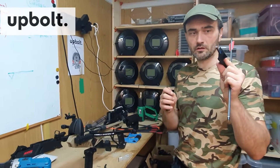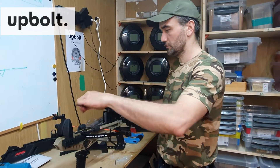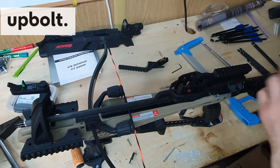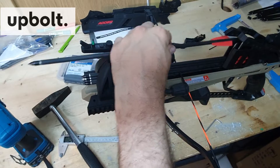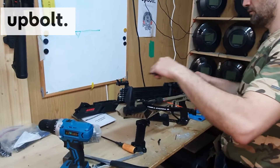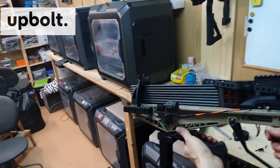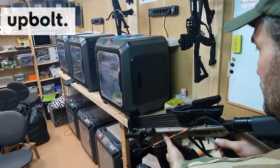We are now done with the modification — we cut the metallic part and everything is installed. We can put the bolts in and test how it works with an upbolt magazine after conversion. This option is a conversion, not an upgrade, but as you will see we get a fully functional system. Let's put the pin into the fire position so you can load it — bolt is on the rail and everything is functioning.